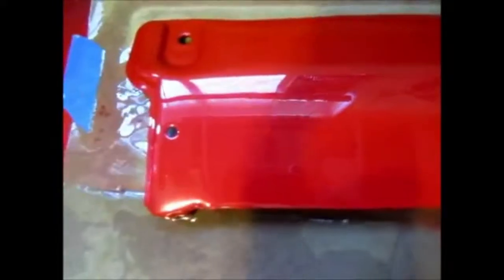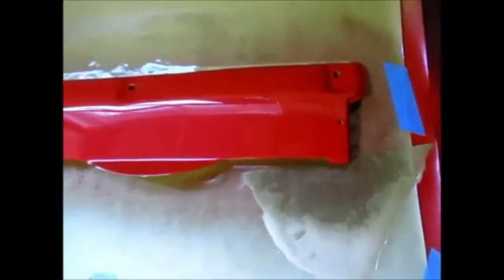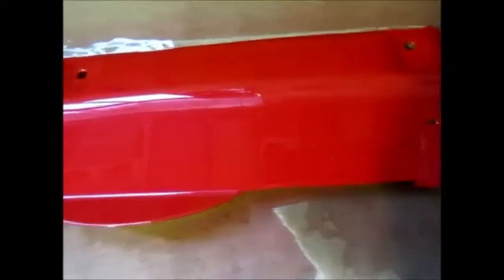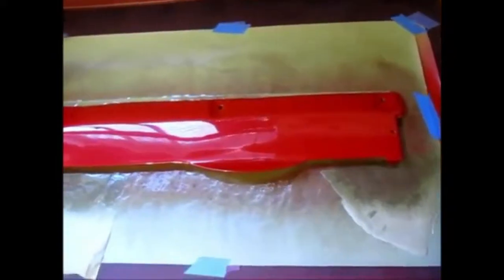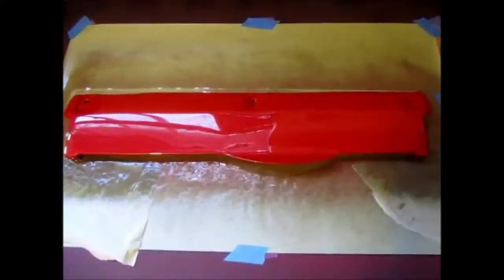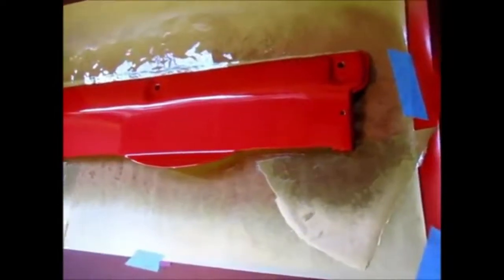I flattened it out with the clear and hammered it on there. It looks good and from this height you really can't see it that well — I see it because I know it's there. I'm not going to sand the whole panel down just to get that out because it's just a radiator support panel. When you want something perfect, things just happen. I was trying my best to do it as perfect as I could, and the fan falls on top of it, and then right when it was coming out beautiful, a bug lands in it.